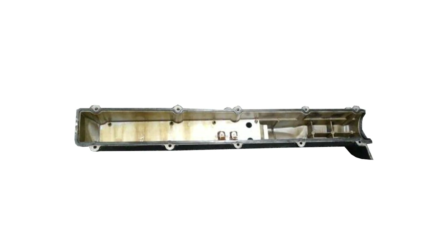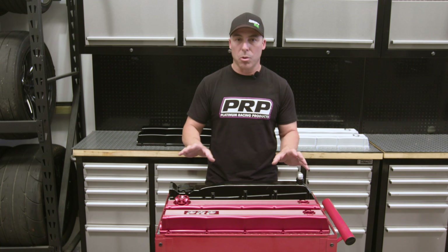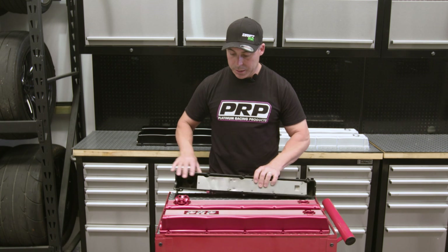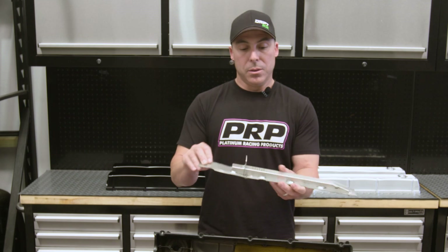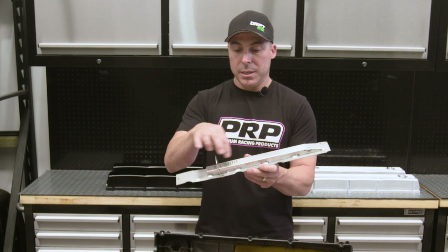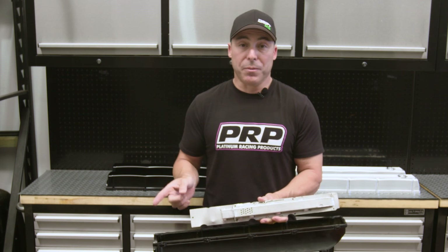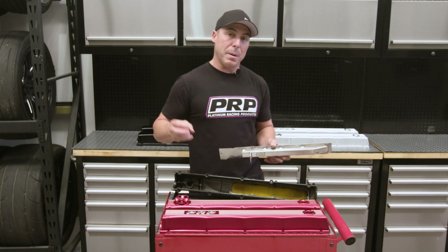A standard factory cover has just got a flat plate with nothing else happening. It doesn't baffle — there's zero baffle. You can get an aftermarket baffle like this one in this cover, which has a small hole at one end. Oil and air flows up into this baffled area, where it's got some type of baffle plate and then some sponge inside it, which is supposed to do the baffling job.